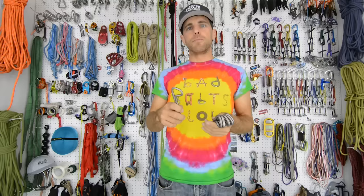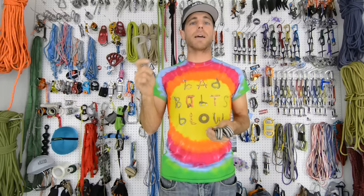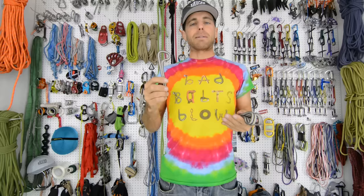You can learn about all that stuff in the Bolting Bible that Bobby and I are currently rewriting. It's on slackademics.com right now and I'm going to be moving it over to hownottohighline.com. It's going to be revised to be climbing and highline friendly. But these things will last a long, long time and that's what you want if you're going to put basically man-made stuff in our beautiful outdoor nature that we all share.